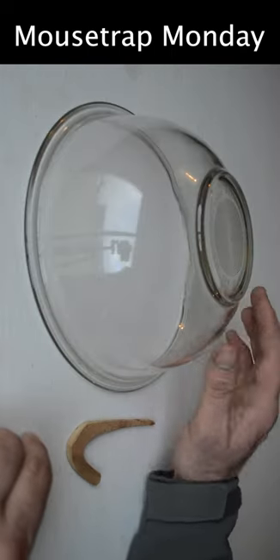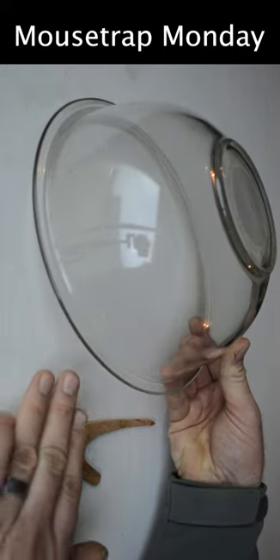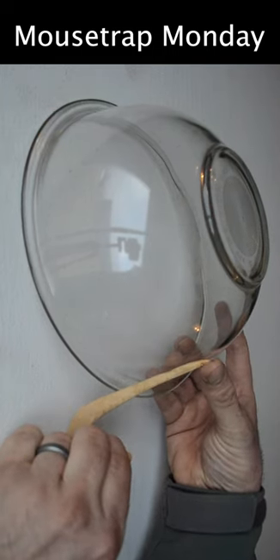The idea is you're going to catch a mouse under a bowl that's turned upside down. To set it, you prop up one end of the bowl. The mouse is going to come under there to get the bait, which is attached to the tail end of our utensil, our fill bowl.